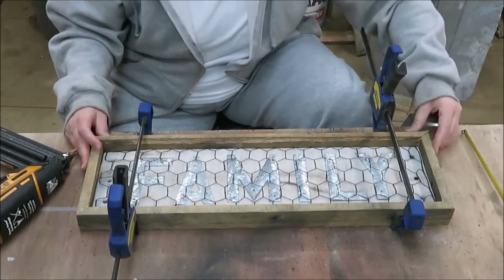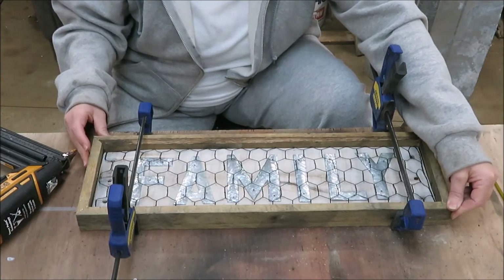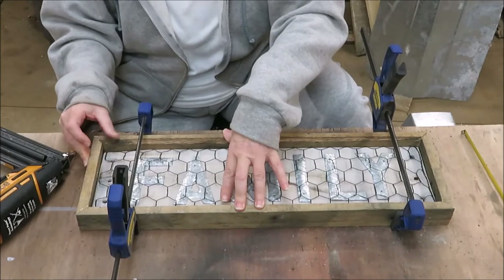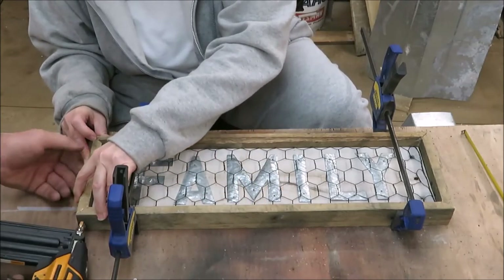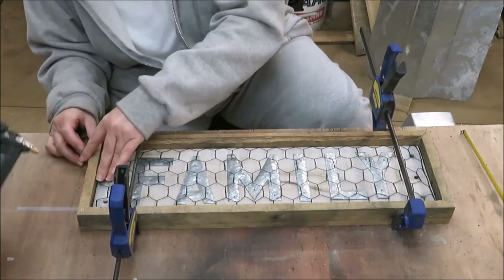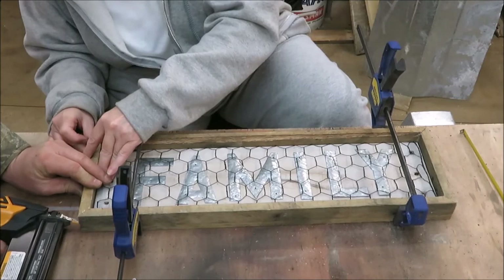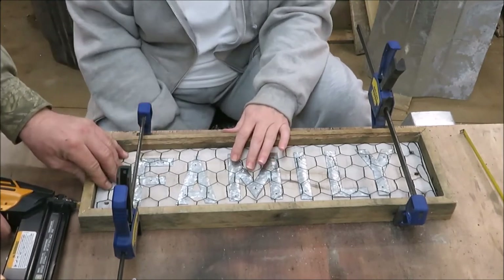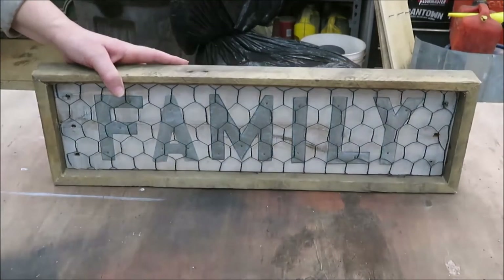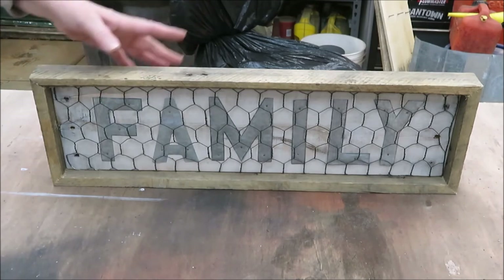We got our framework all done. We just did 45-degree cuts on the corners and right now I'm just getting ready to nail them together. Our sign is all finished — I think it turned out pretty cute. What I'm going to do now is go ahead and put a clear coat over it and then it'll be all done.